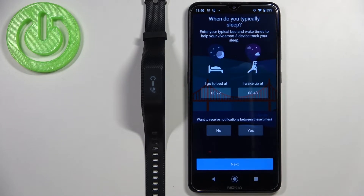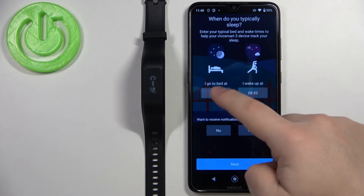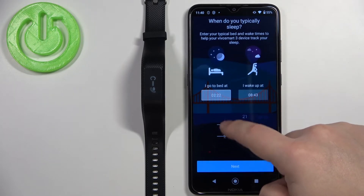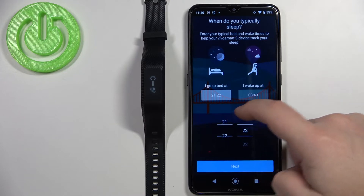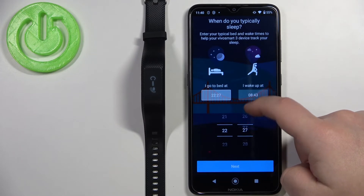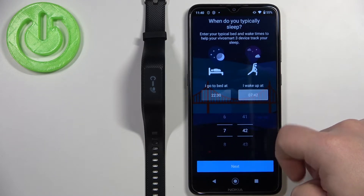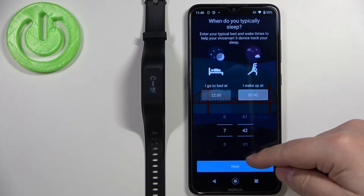Now let's tap Next. Here we can set up sleep time — basically when you go to bed and when you wake up. This is useful for the Do Not Disturb mode, which can automatically turn on when you go to sleep. Tap on the first frame and swipe up and down to change the sleep time, then tap the second frame to set your wake-up time. Once you're done, tap Next.